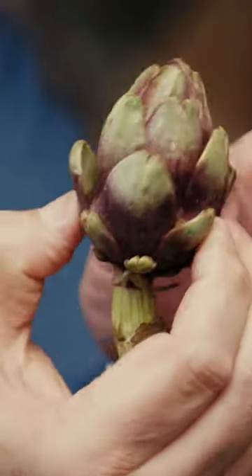If the artichoke gets too much heat it'll bolt and develop these hips. So if you squeeze the artichoke — like this one right here — you squeeze it and feel that there are hips. Even though it's small, when you cut it open it's going to have the choke on the inside.